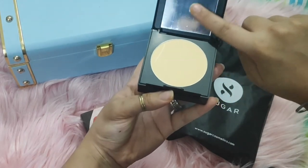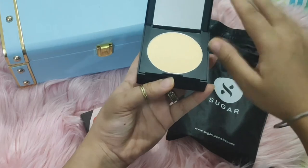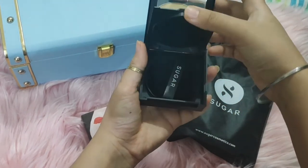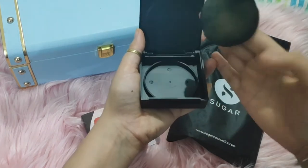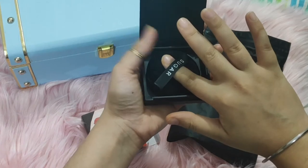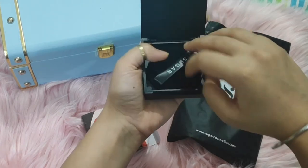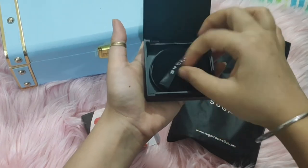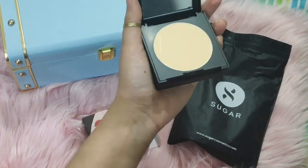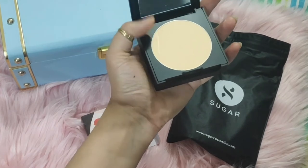You get a mirror with it. Talking about the color, to be very frank I don't like the color of the compact casing. But you get a separate space where the puff is stored. The puff is good quality and fluffy. The puff compartment is separate from the powder — it has its own dedicated space.